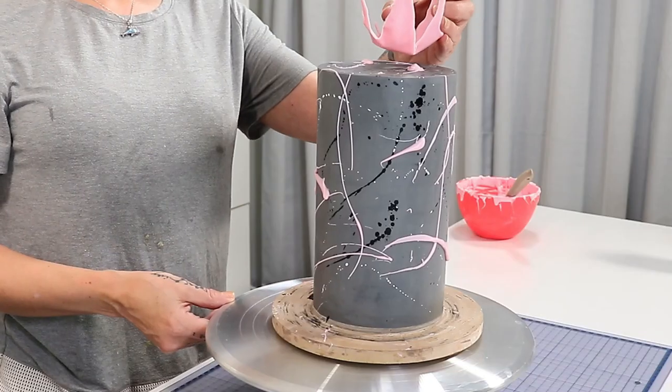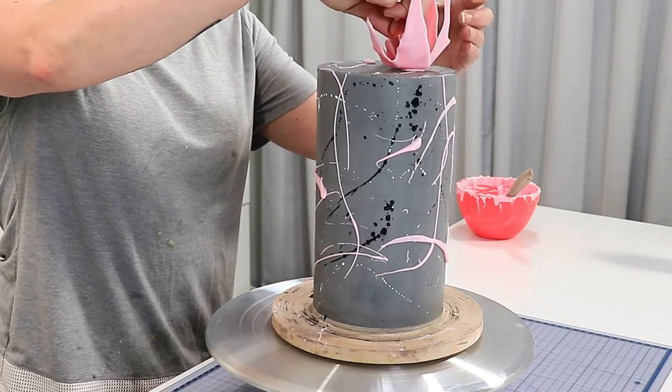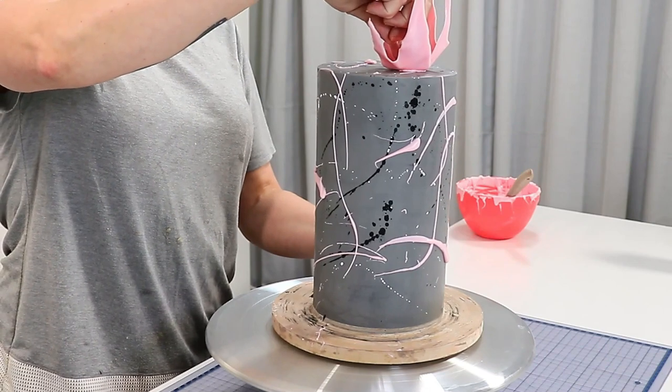Once I cleaned all that up I popped a little bit more melted chocolate on the top and placed my chocolate sail right on there.